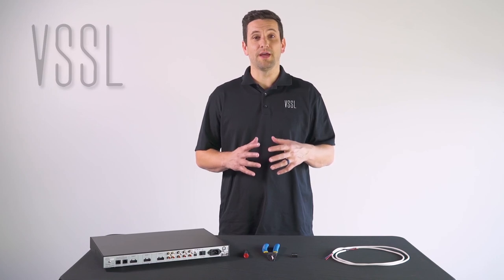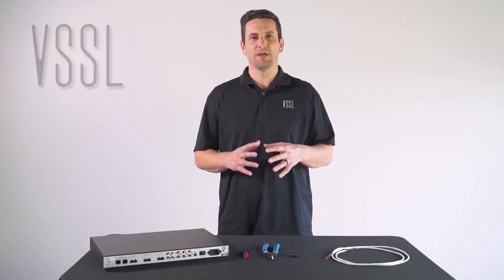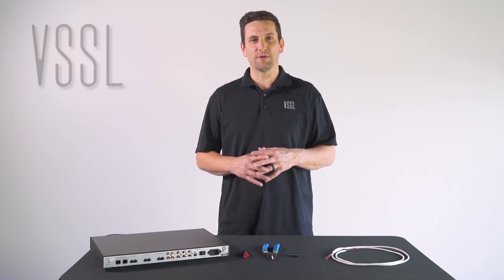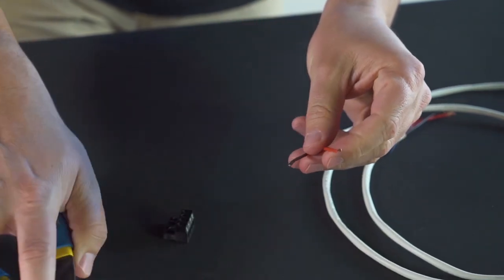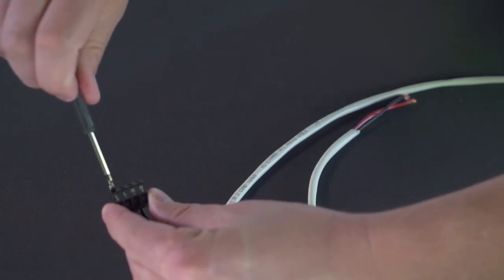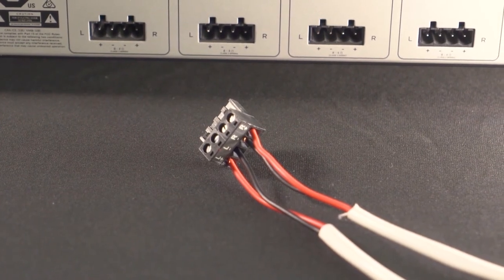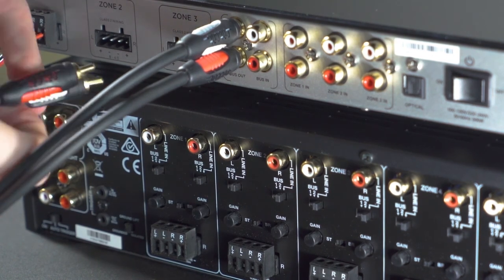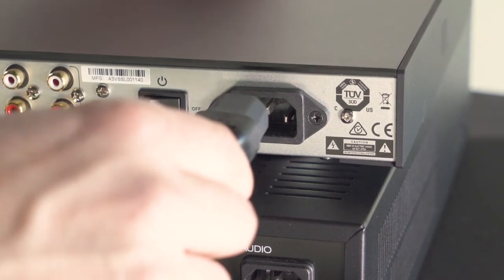When installing the Vessel A3 and using the preamp outputs as well as the internal built-in amplifier, first make sure the A3 is installed in a temperature-controlled environment with good air circulation to prevent overheating, and free from any dust or particles. Terminate your speaker wire — strip back an eighth of an inch of insulation, insert the bare copper into the Phoenix connector matching positive to positive and negative to negative, tighten with a flat head screwdriver, and repeat until all twelve conductors are terminated. Then plug an RCA cable into the bus output on the back of the A3 and into your external amplifier. Terminate your network cable, then plug the A3 into power and continue setup.